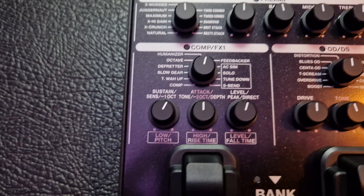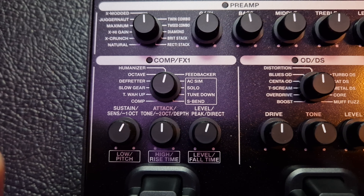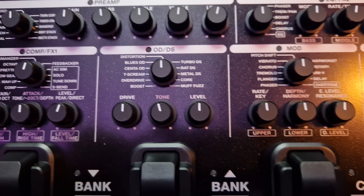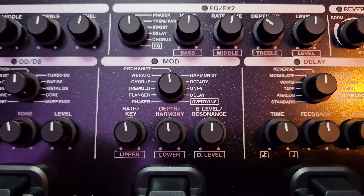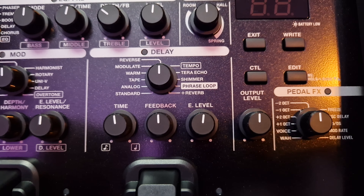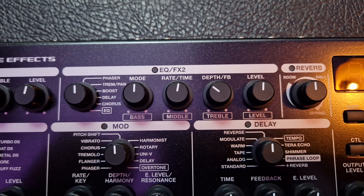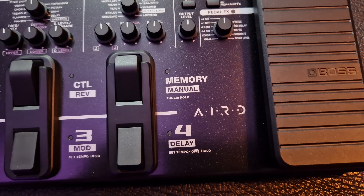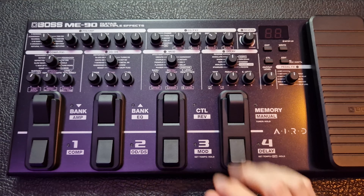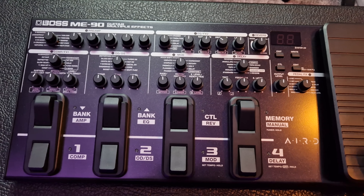Let's take a quick look at the effects: compressor, FX1, touch wah and stuff like that. Octaver, overdrives and boosts, fuzz, modulation effects, and pitch as well. Delay effects, reverb, FX2 and EQ. When you hook it up to your computer you can edit everything, and I think you can also replace some effects — certain effects can be replaced with others — but I don't know the full details on that.